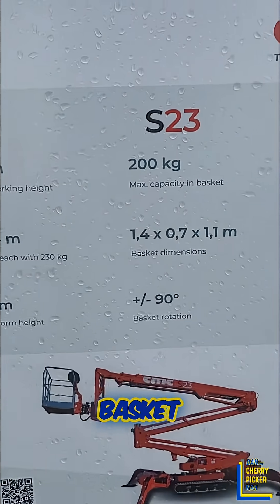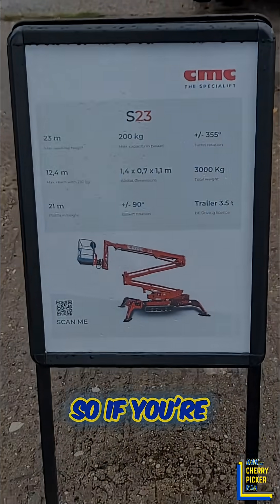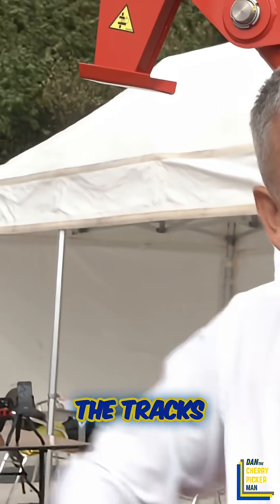90-degree basket rotation and we fitted it with a quick-release cage — it takes about 10 seconds to take the cage off. So if you're going in through a garden gate or into a single doorway, you can narrow the tracks with the cage off, making it as compact and as narrow as possible.